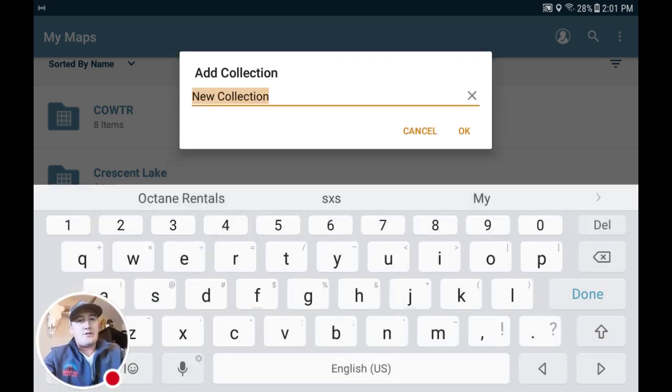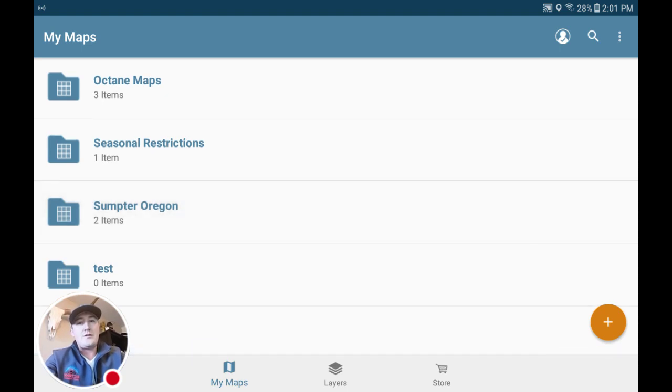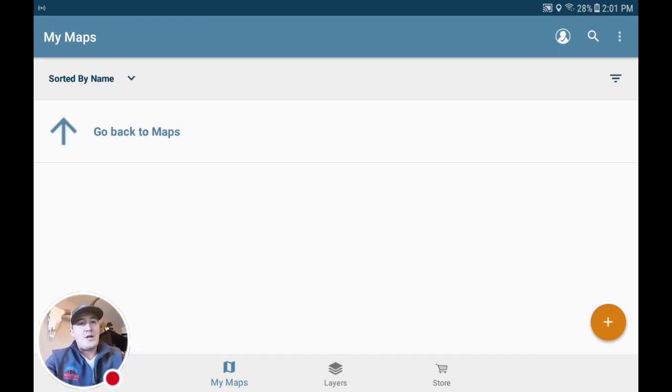We'll go ahead and just call this Test. Once you've created your folder, go ahead and open it up. Down here on the lower menu bar, you'll go ahead and click Store.